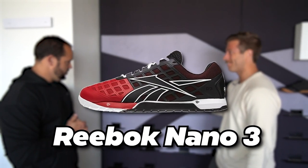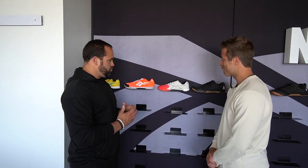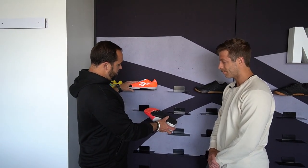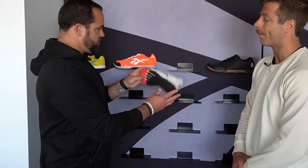Nano 3 — 2012. This model saw some bigger updates. We went into a very durability-focused phase. You can see we covered it with some TPU plastic, which was awesome because even today I still mow my grass in my Nano 3s because they just won't break down. We covered it full of plastic but still kept it lightweight — you can see we made some cutouts. We also updated the bottom. You can see the toe split — we added the meta split to help with runnability. This was the first time we brought in the meta split, which really helped because the shoes would kind of slap when you run. Running was becoming more a part of CrossFit and we needed to evolve with it.